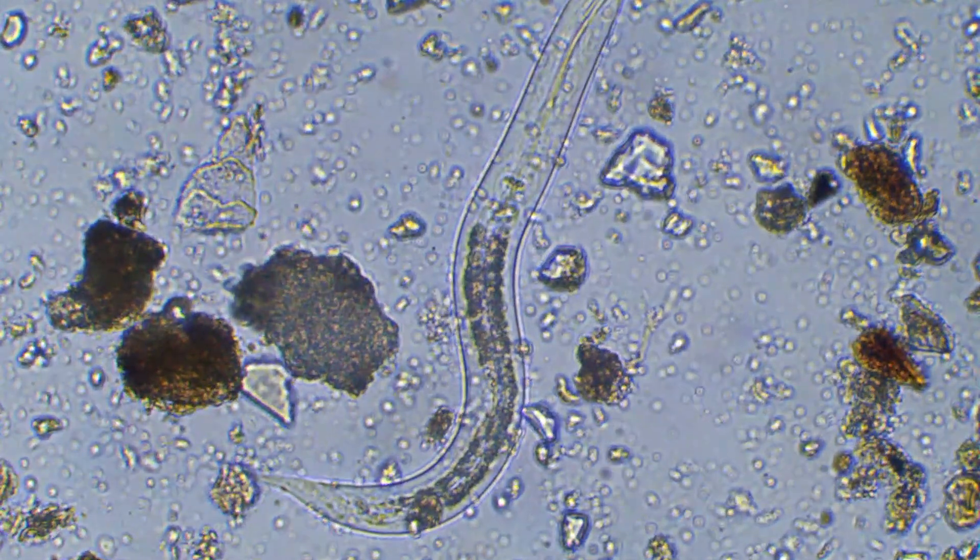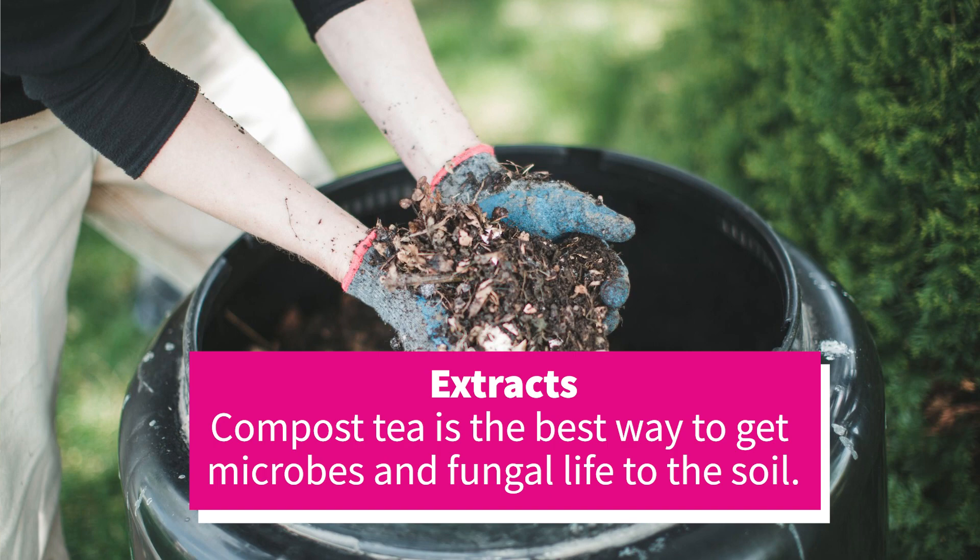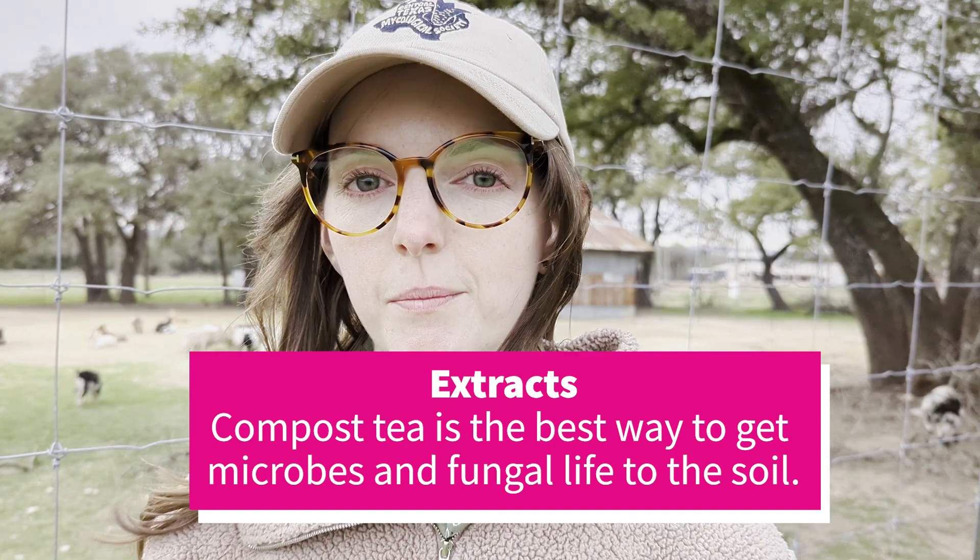Before using it as an extract — which is the easiest way to make a small amount of solid compost go further — you extract it into water. I hope you're inspired to build your own Johnson-Su bioreactor at home, and if you do, please tag us.